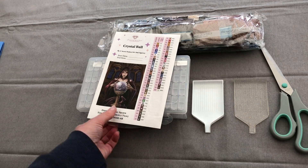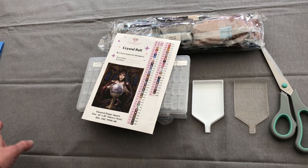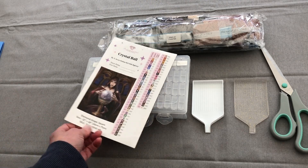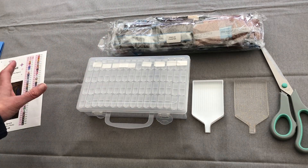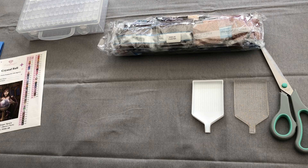Before we start, let me just apologise for my tablecloth. I really didn't want to start ironing this morning. I'm just desperate to get going with this kit. So let's do just that.